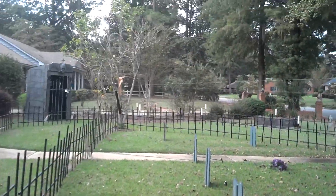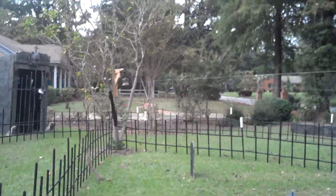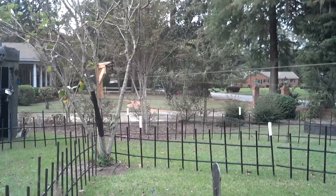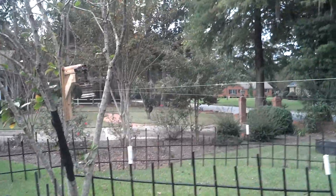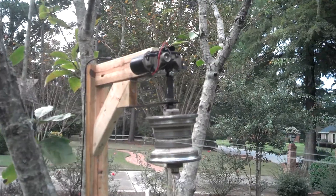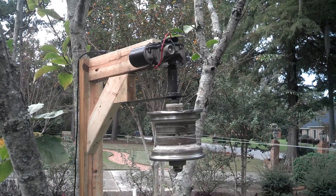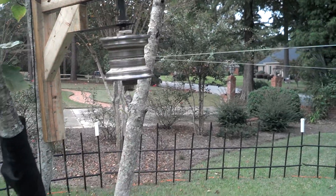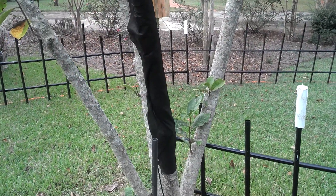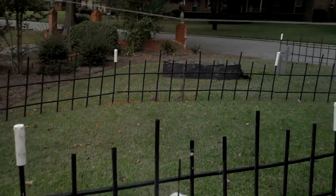Got him running off of a wiper blade motor set up over here. Not the smoothest running one, but it works. Ended up having to put some landscape fabric around this tree because he kept getting caught on it. Now it just glides by.